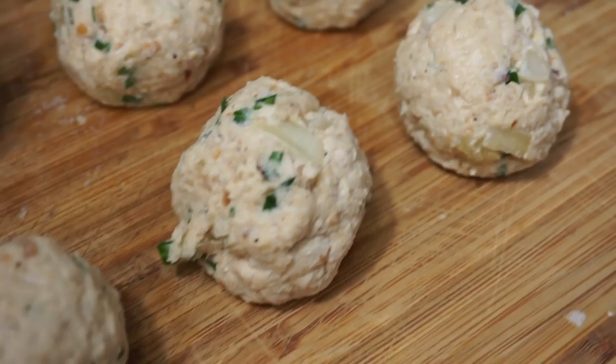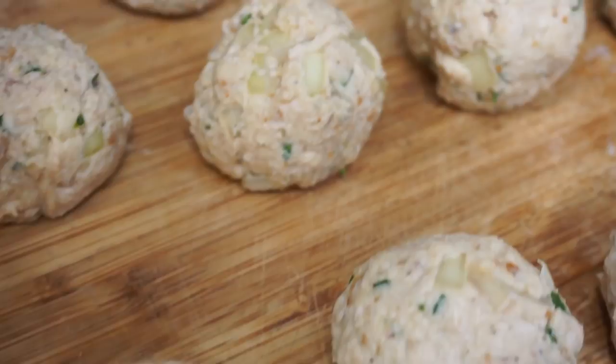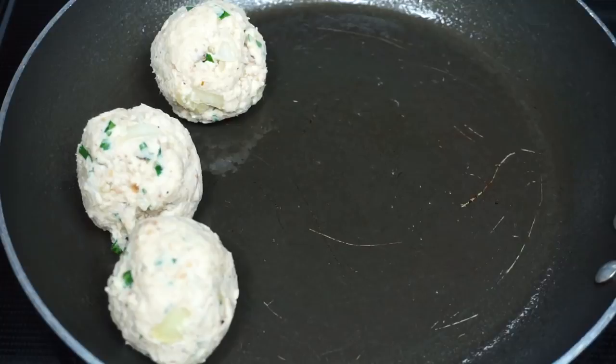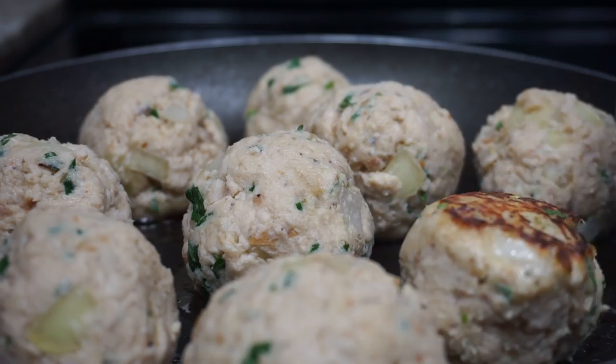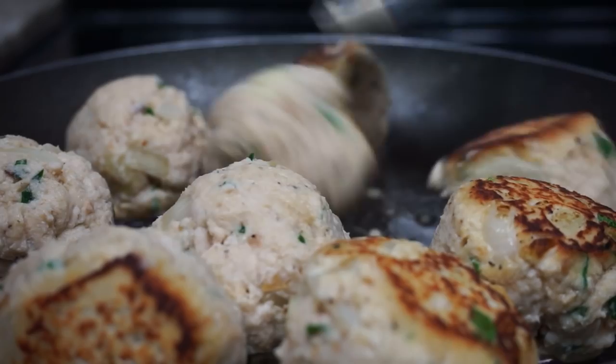Once you are done forming them, this is how your meatballs should look — I tried to get them uniform. Then we're going to sear them: I added a little bit of oil on the skillet and placed them in. I'm going to flip them over so all sides get nice and golden and colorful. Make sure you do this on medium-low or even low heat.